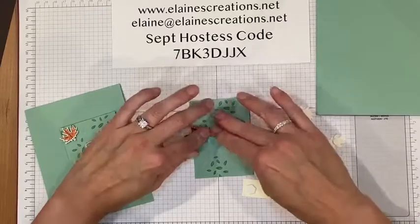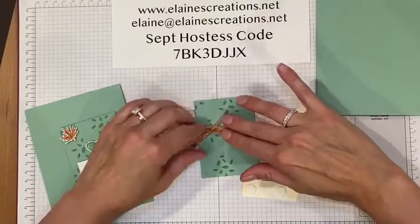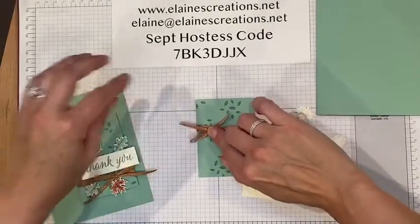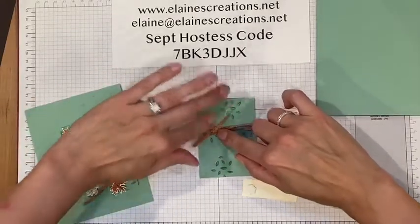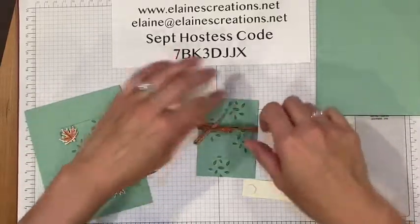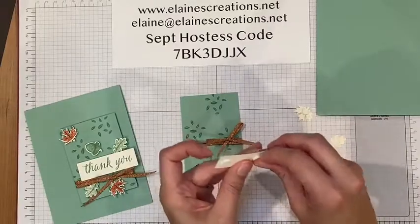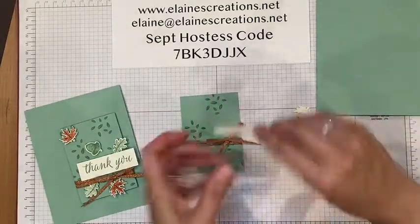If you need the ribbon to stay in one place, you can add a glue dot. I'll add a glue dot underneath there to make this one stay, just like I did with this one right here. Then we can add the sentiment right here.